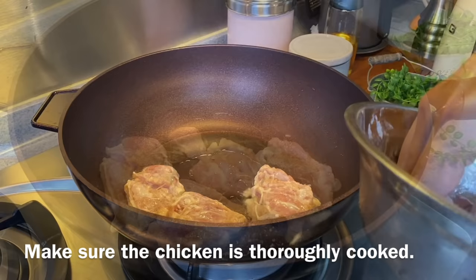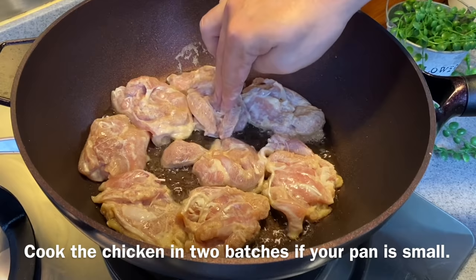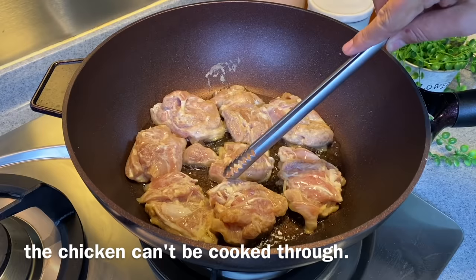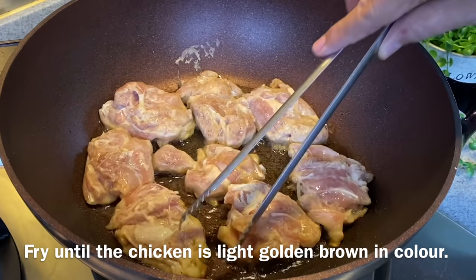We need to make sure the chicken is thoroughly cooked. My pan is big enough for all the chicken, but if your pan is smaller you can put them in 2 batches. Do not turn the heat up too high, otherwise you might burn the outside while the inside remains uncooked. Every 2-3 minutes, check them to make sure they're not burnt. When they turn a beautiful light yellow colour, we'll turn them to the other side.